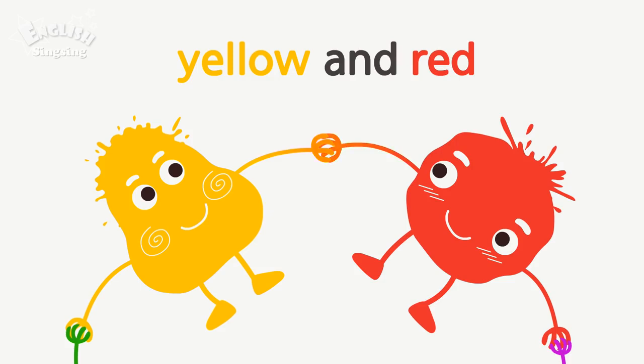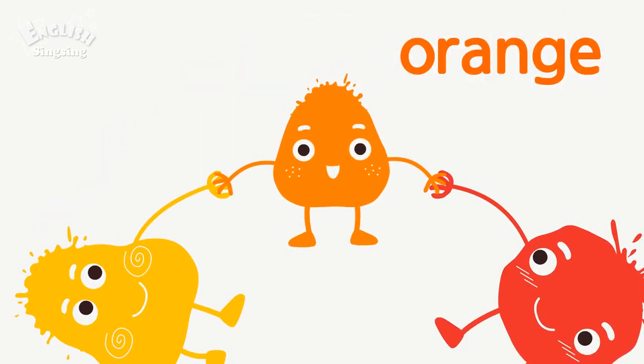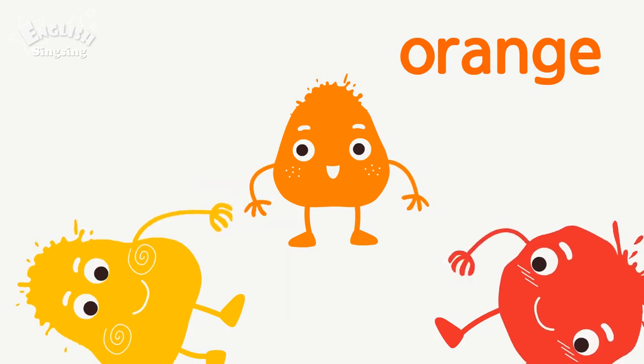Yellow and red. Orange. Yellow and red make orange.